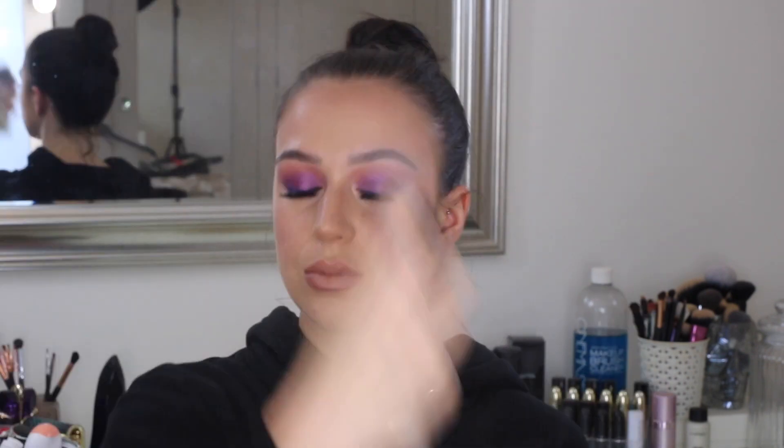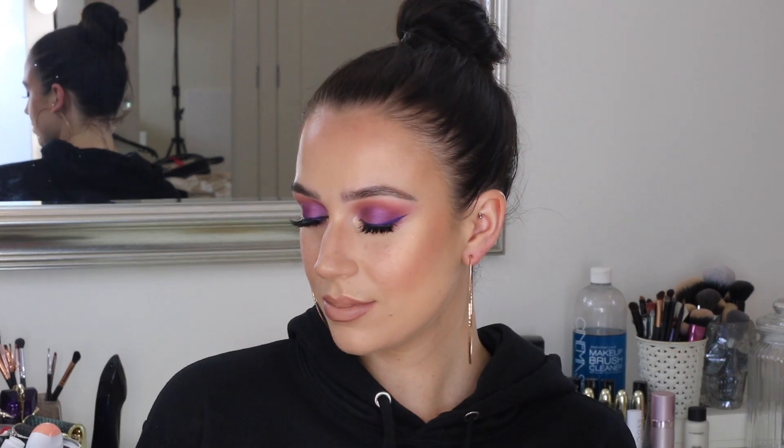And then I'm just setting that all in place with my MAC Fix Plus in the shade Gold Light, just for a little bit of extra sheen. Because why not? We're going all out today. And then that is the final look, you guys. I really hope that you enjoyed this tutorial on how to get this kind of easy glam. If you did like it, make sure to hit that like button and subscribe to my channel if you haven't already. I make a video every single week and I look forward to seeing you guys in the next one. Bye.